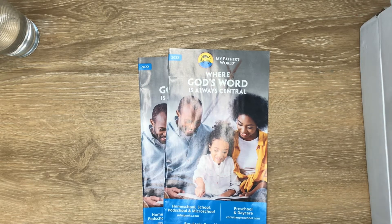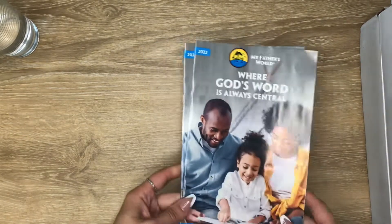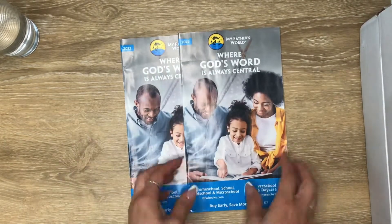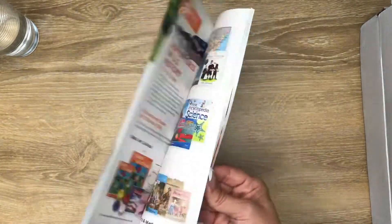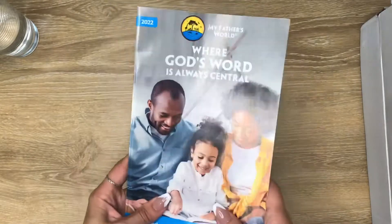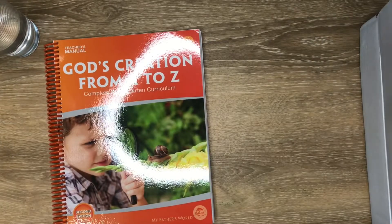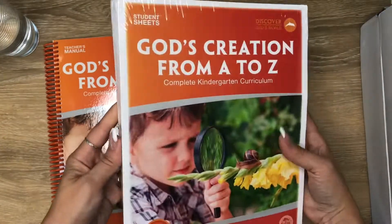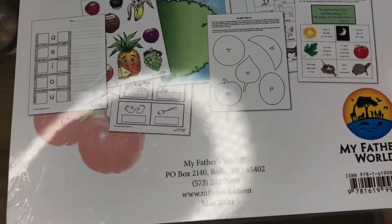I kind of went through the box and the package, so I'll just show you everything that comes with it. I think I was supposed to get only one — it's like a catalog with all the different curriculums that they have, so that was in there on top. And then it comes with the teacher's manual and student sheets, so it has all the student sheets in there.